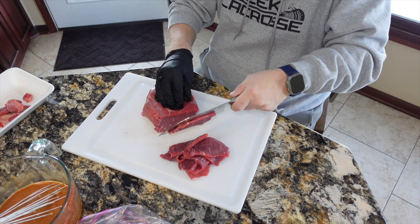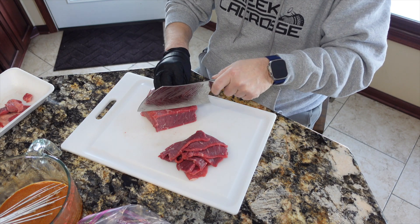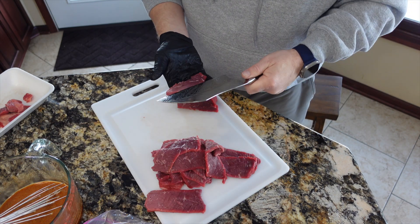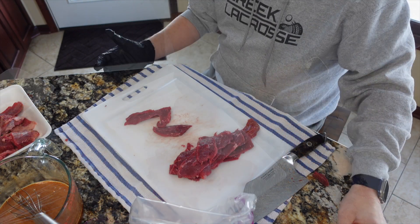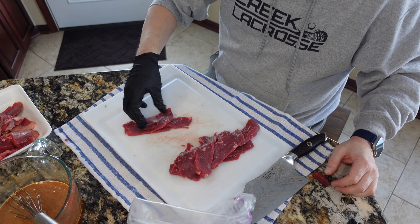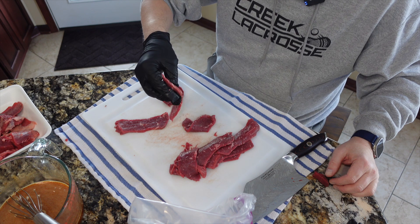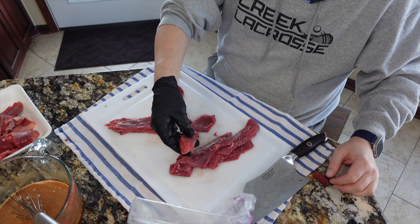I'm going to slice this one down and show you the next step. This is what is left of the second top round — some of these are fine, I don't need to slice them again. Part of it was a little thinner; some of them I will want to slice in half long ways to get those tender strips. I've got our marinade off to the side ready to go.